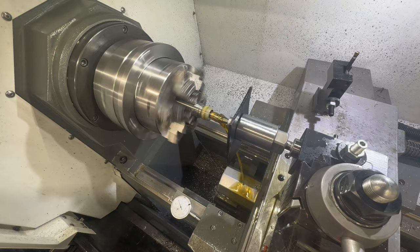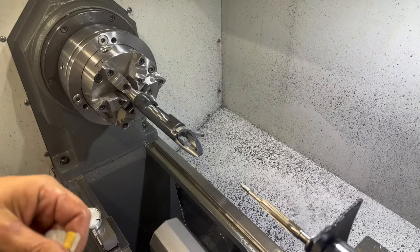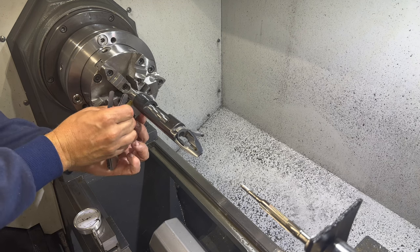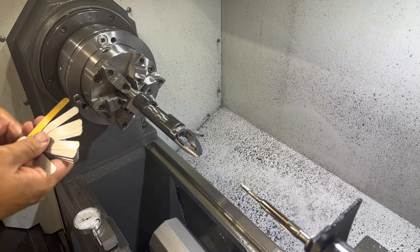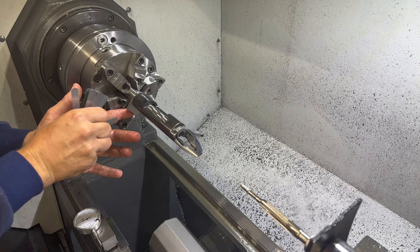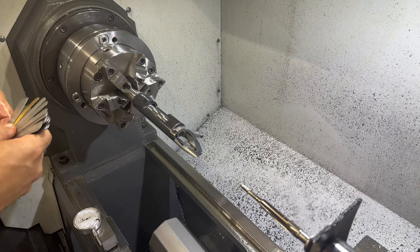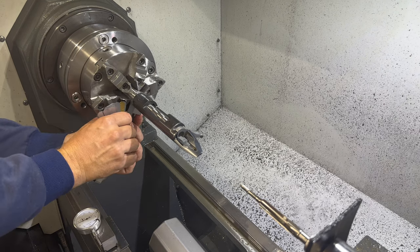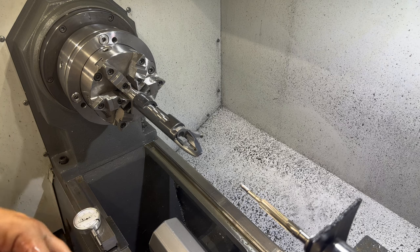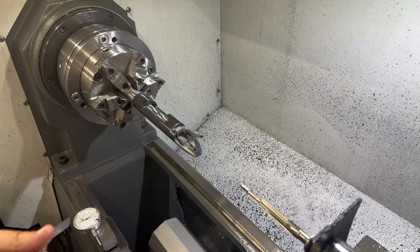Threading is done. Now we're going to check headspace. The recoil lug still spins freely. We tried ten thousandths — too tight. Nine thousandths fits. Eight thousandths goes in perfectly easy. So we've got eight thousandths of clearance, meaning we need to take off eight thousandths, plus a thousandth for crush, plus another thousandth and a quarter for free play. Let's make that cut.